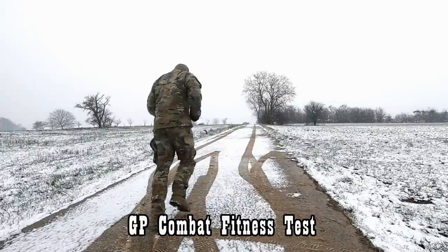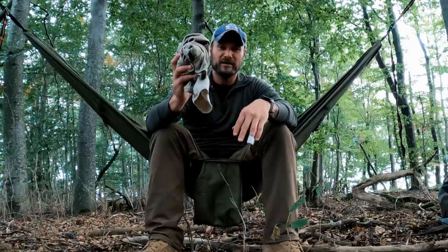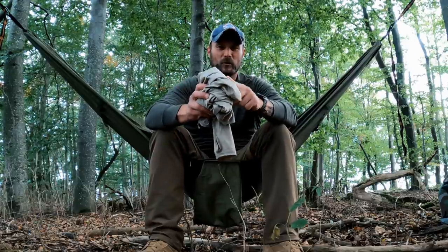But if you've conducted heavy activity in this system — a heavy ruck march, movements to contact — while having to keep those layers on because stopping means you freeze, then you know what I'm talking about. After a while, this thing begins to get soaked, and you start to question whether this is the best way to go.